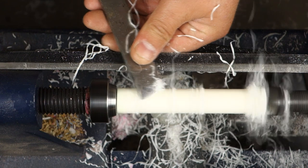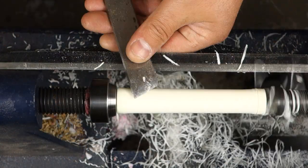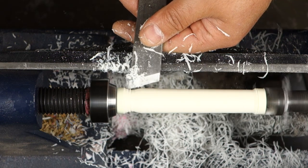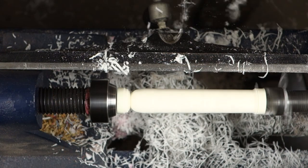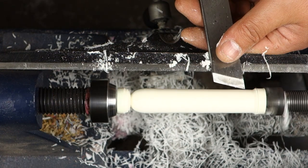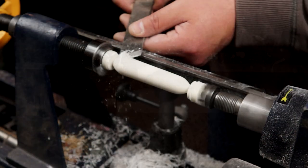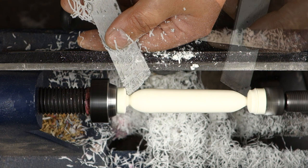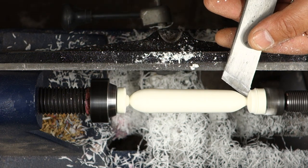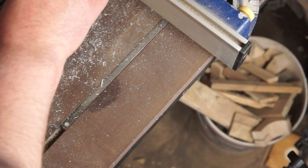I can begin to form a taper by applying gentle pressure as the chisel travels. For the head I'm using the chisel as a scraper, which gives me a little more control as I shave the profile down. The tail receives the same treatment, and from here I can just refine the form and play with it until I'm happy. Once I'm done I can cut it free, and back on the bandsaw I can remove the other end.